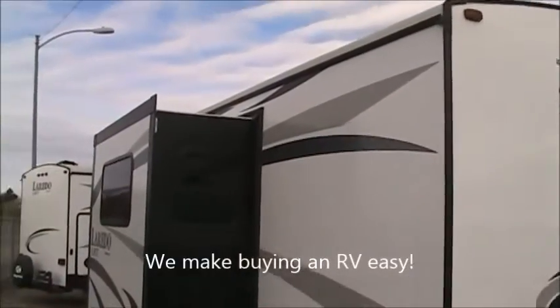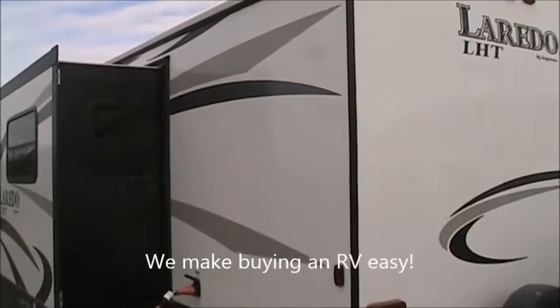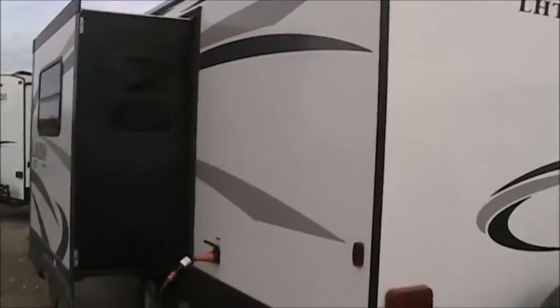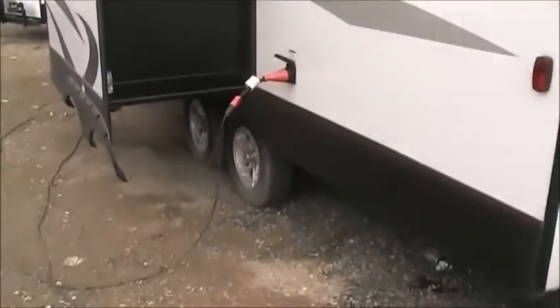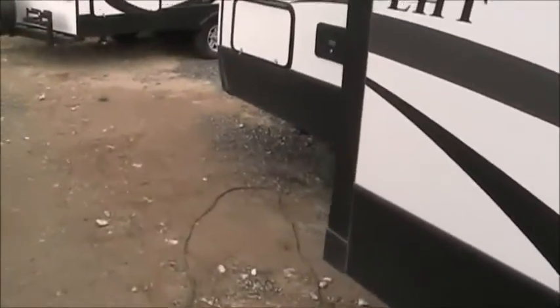Here at D&D RV Center we offer no-hassle pricing — prices are listed right on our website at ddrvcenter.com — and that includes full propane and two batteries. Other dealers will shortchange you on batteries and tell you that you only need one, which is simply false. The exterior of this trailer is just gorgeous: black accents on the slide-out against the white with good-looking graphics really make it pop. It looks good when it's parked, it looks good going down the road, and because of its extremely neutral colors it looks good behind any tow vehicle.